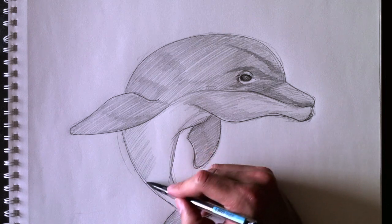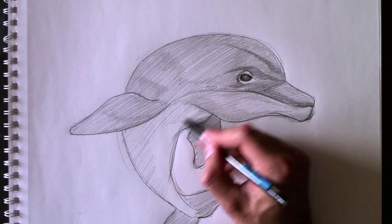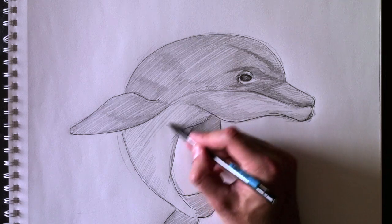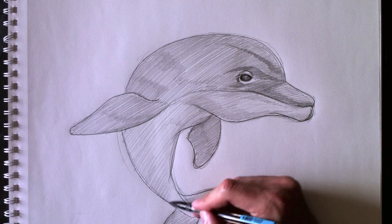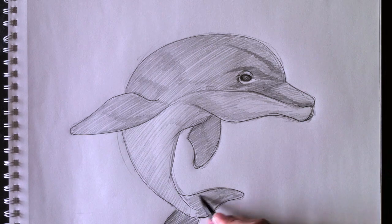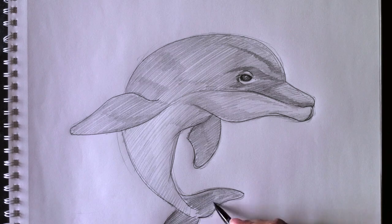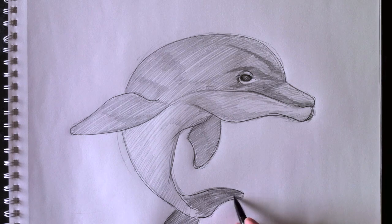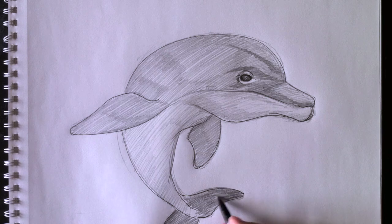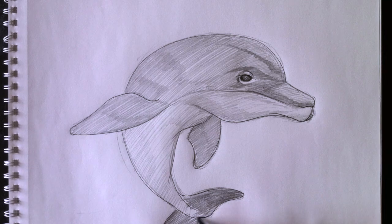Si vous trouvez que je dessine trop vite, n'hésitez pas de cliquer le bouton pause sur votre vidéo YouTube pour pouvoir me rattraper. If you think I'm drawing too quickly, please don't be shy to click the pause button on the YouTube video and catch up to me, then hit play again. What I tend to recommend is watch my video once, and then watch it again so you know what to expect. Ce que je recommande généralement, c'est regarder ma vidéo une fois au complet, et ensuite réécouter la vidéo en me suivant, donc en dessinant en même temps que moi.